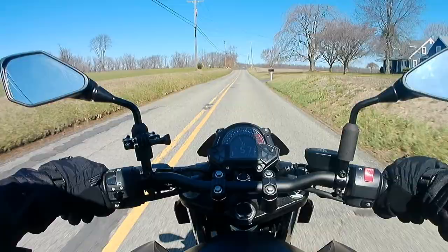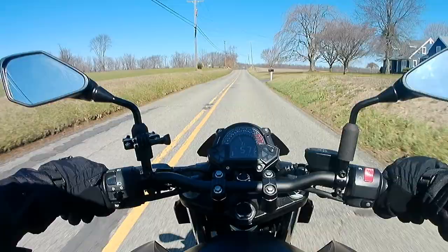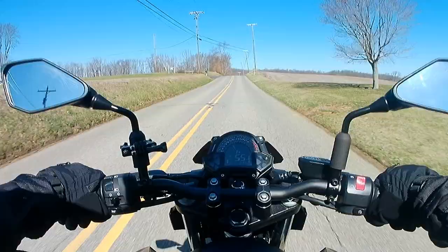But even more than that, what truly makes this bike special is going through a 90-degree turn — when you slow down and lean it over, it grips and pulls you through in a heart-pounding way. It's difficult to put into words, but it's really something to experience.